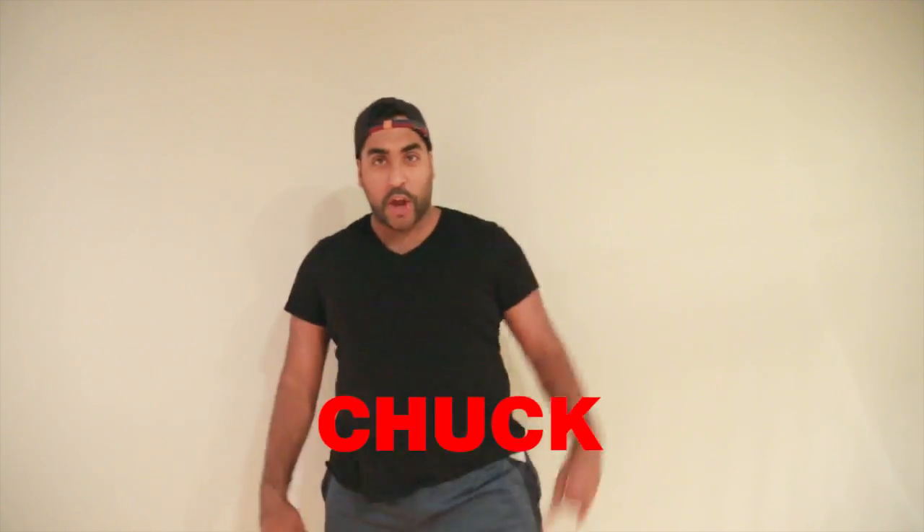What's up everyone? My name's Chuck and are you ready to get fit? Are you ready to get shredded? I know what you're thinking, Chuck — you look pretty out of shape. Should you be giving fitness advice? And to that I say, do these ads look fake? That's what I thought. Let's get started.